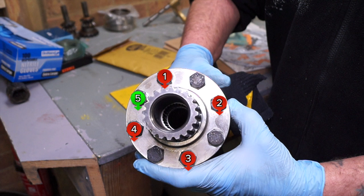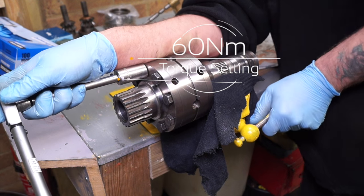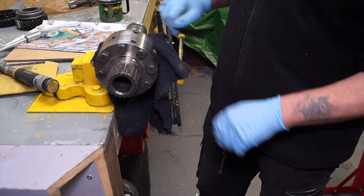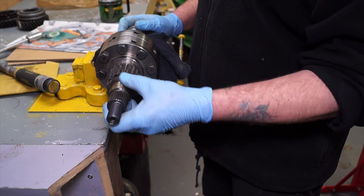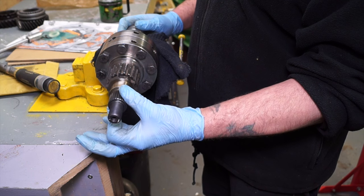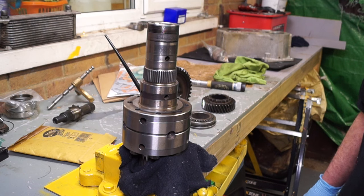I'd advise doing these bolts in stages — maybe two stages — and then torque them down. Once you've done that, put it in a vise with soft jaws and do them up to 60 Newton meters. That is now ready to check to make sure the differential unit on the inside moves freely and smooth. There is a Land Rover sequence to do this in the workshop manual, but the quick way is just make sure it's not too tight — you can turn it lightly with your fingers. If you had to use your wrists to turn it, it is too tight, and you'll need different thrust washers in there.